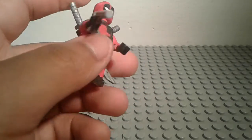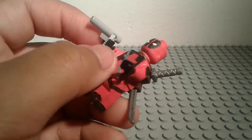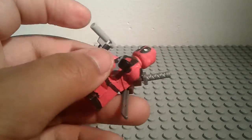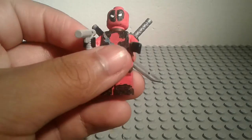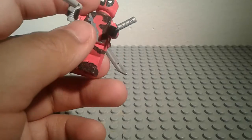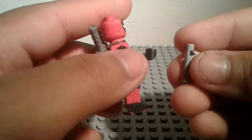He gets this one gun from his blind roommate because he left all of his guns in the duffel bag in the taxi. So this is the one gun that he has on himself during that last fight, and this is what he uses to kill Francis — or Ajax.